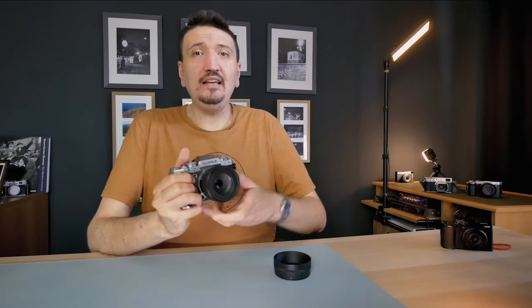The next point is price. This is where Sigma wins. You can get this Sigma for an excellent price brand new, and also for an excellent price on the used market.